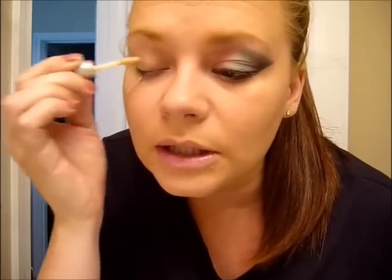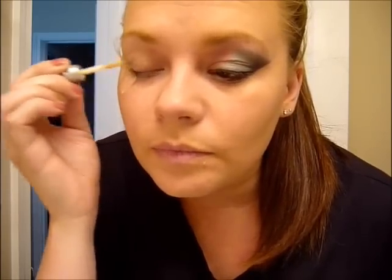So then I'm going to, because I want these colors to pop really well, I'm just going to take a little bit of the Urban Decay eyeshadow potion primer and just put it on my lid. I don't really typically use a primer for my everyday, but because I really want these colors to stand out, it really does help for that.